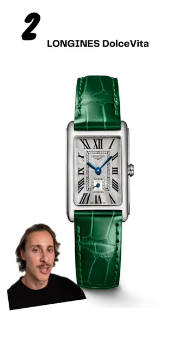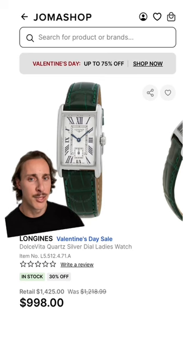At number 2, I went with the Longines Dolce Vita. The curvature of how it fits on the wrist, to the details of the watch itself — you can find it on Jomashop for $1,000.